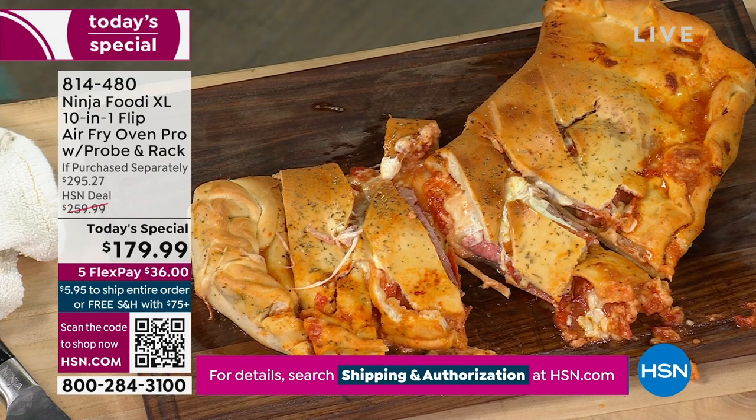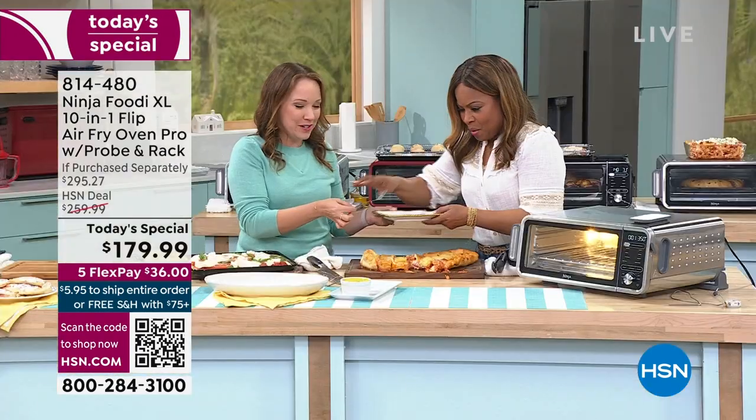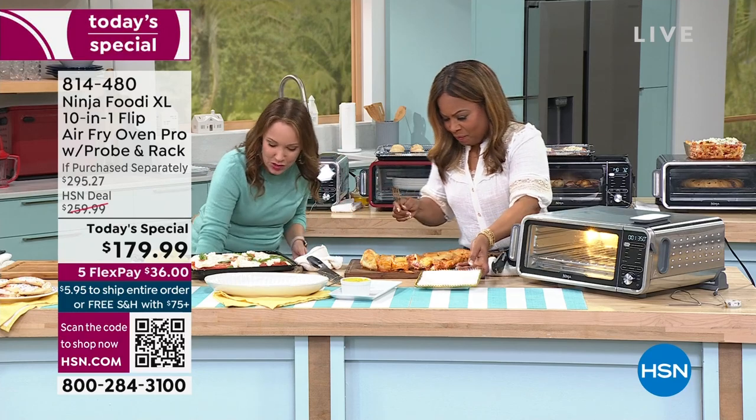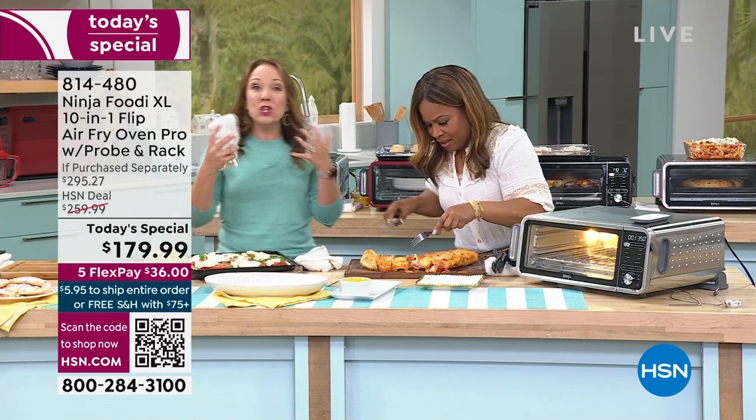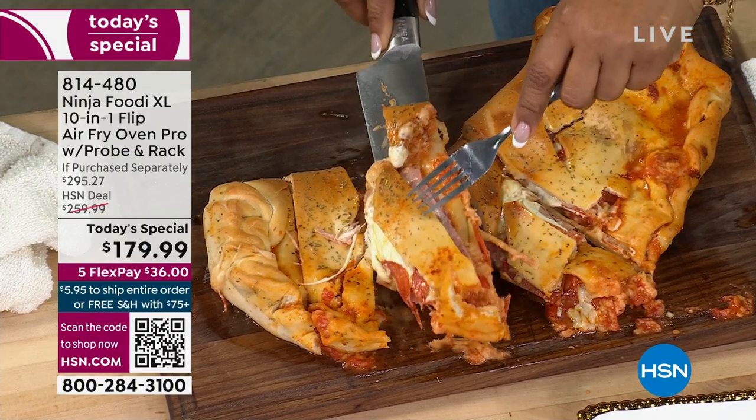You're looking for a plate — let me get you a plate. Here's a plate for you and a fork too. I have napkins if you just want to dig in with your hands. But you can now do these restaurant-quality style things at home in your Ninja Flip Oven.